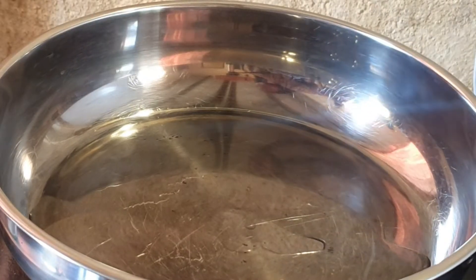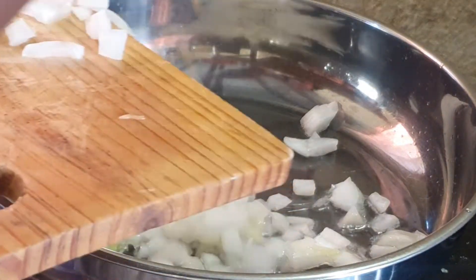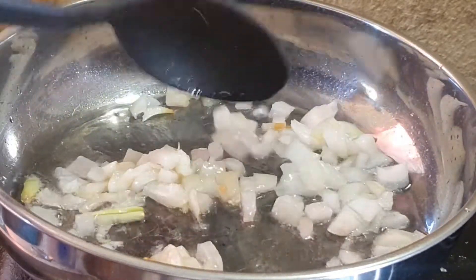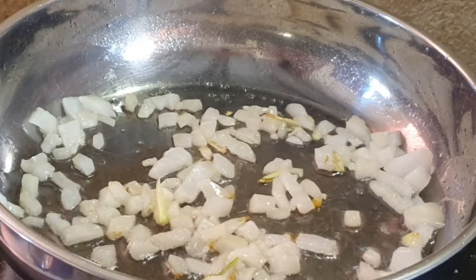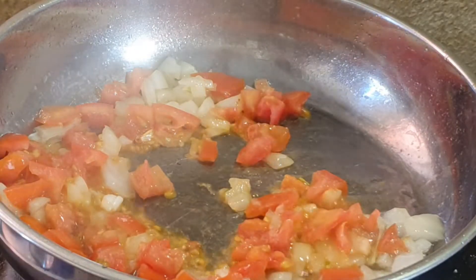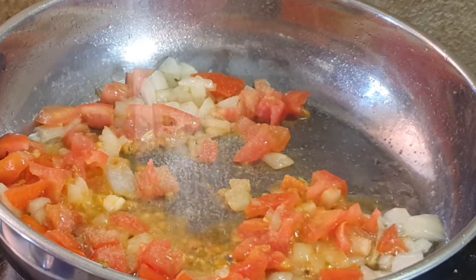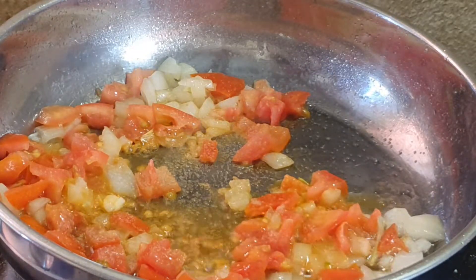I've added some cooking oil into this pan. I'm going to add in our onion first, then add in our tomato and mix that together. Now I'm going to add some salt, and garlic and herb spice.